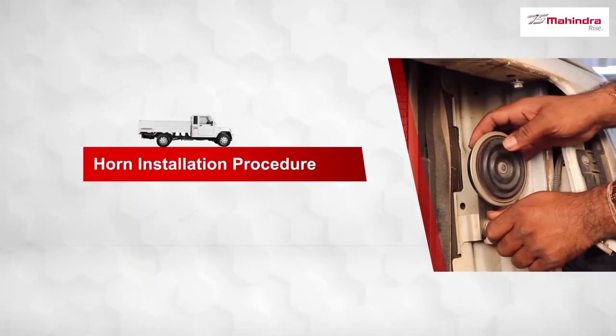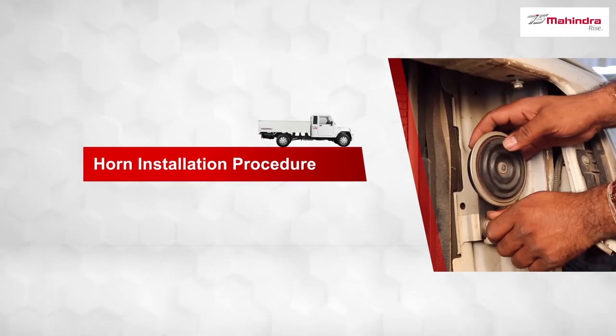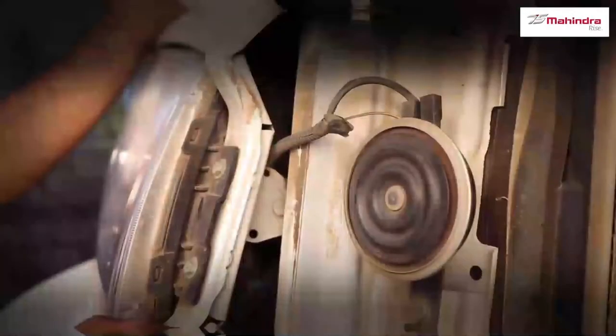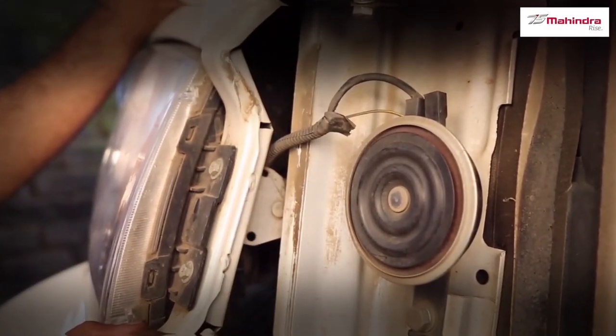Install in reverse order of removal. Finally, check and ensure proper functioning of the horn. This completes the removal and installation of the horn.